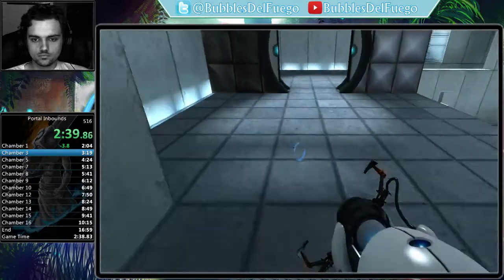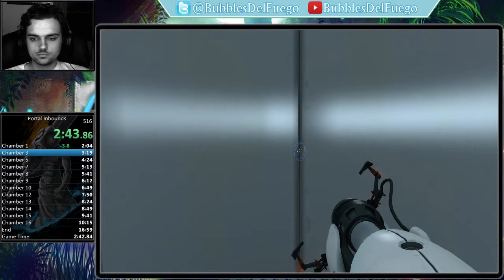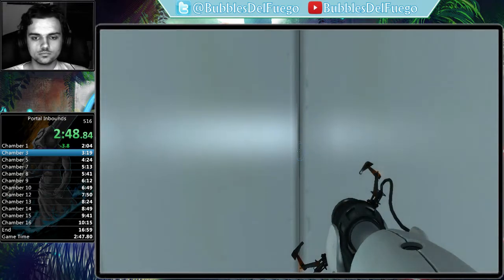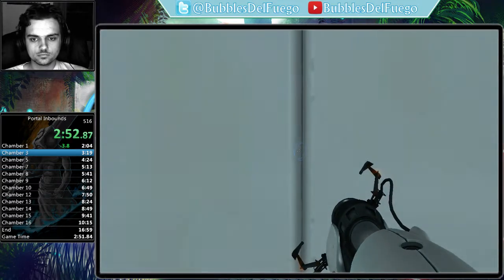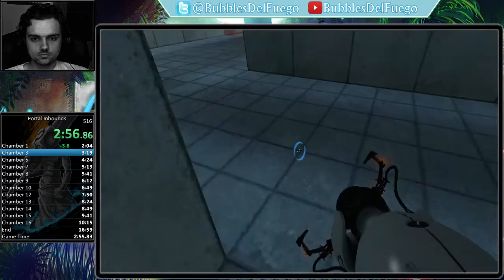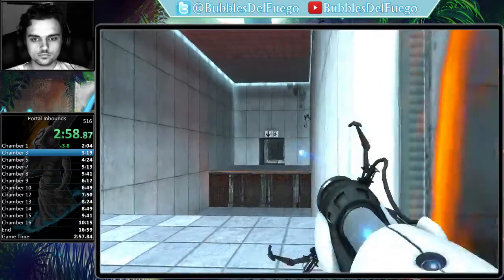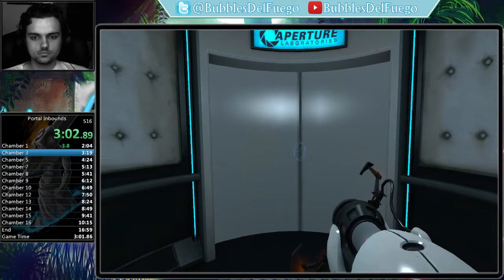You are now in possession of the Aperture Science handheld portal device. With it, you can create your own portals. These intradimensional gates have proven to be completely safe. The device, however, has not. Do not touch the operational end of the device. Do not look directly at the operational end of the device. Remember, the Aperture Science bring your daughter to work day is the perfect time to have her tested.